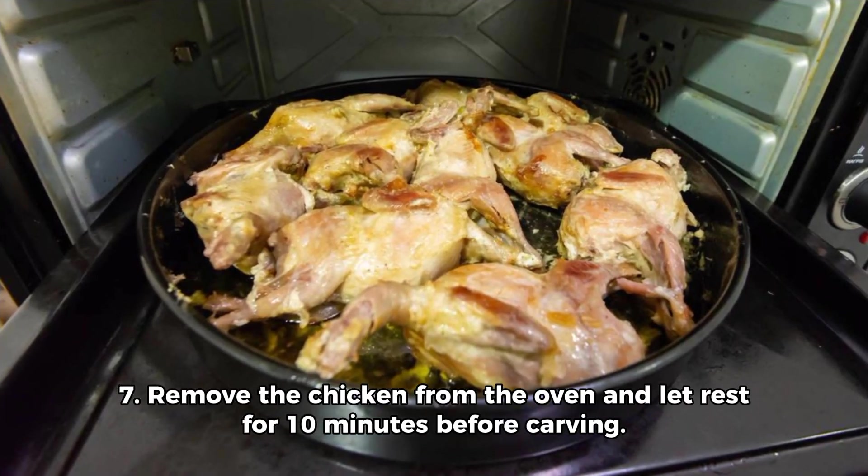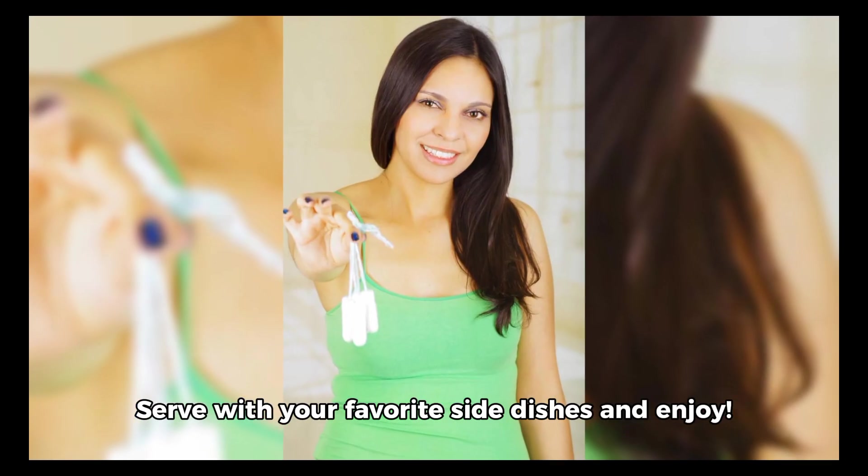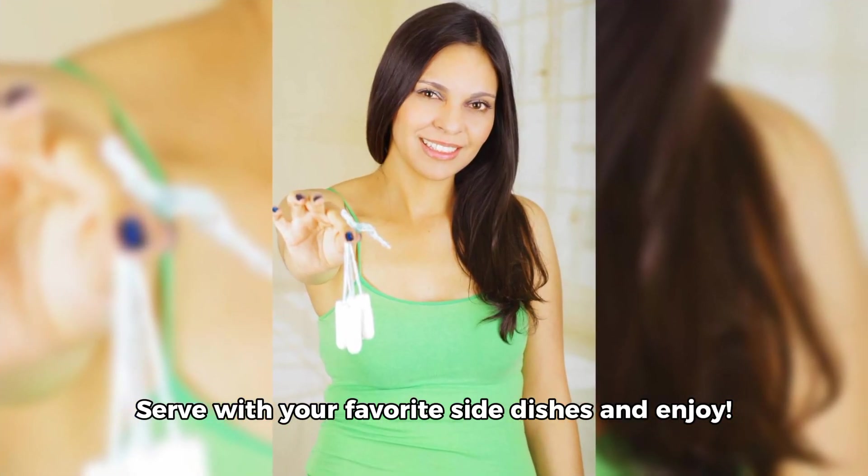Step 7: Remove the chicken from the oven and let rest for 10 minutes before carving. Serve with your favorite side dishes and enjoy!